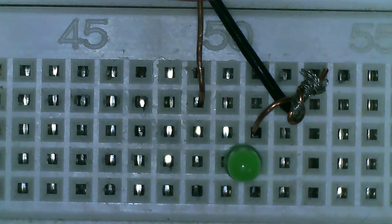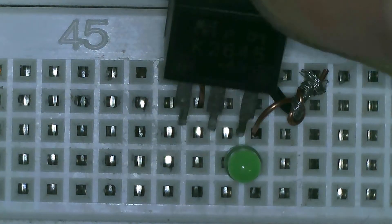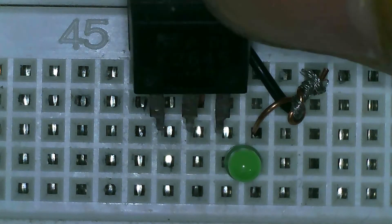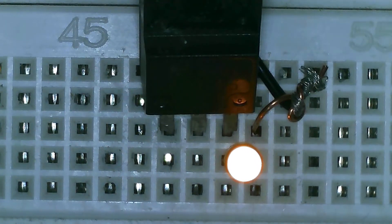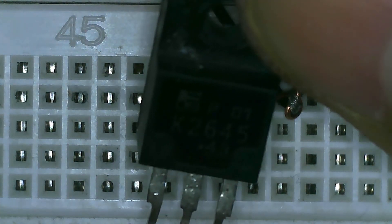If I remove the supply it's off. So without supply on the gate the LED immediately turns on because this MOSFET is shorted. This confirms it is a defective MOSFET.